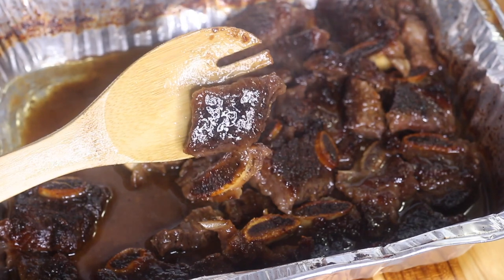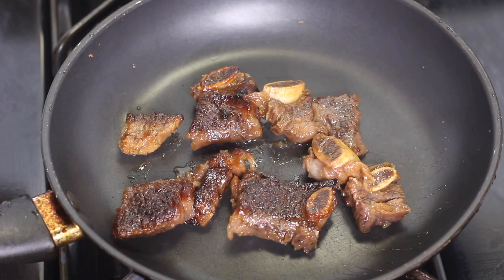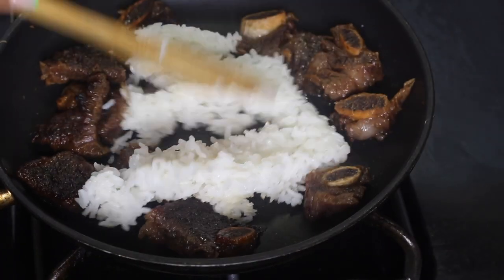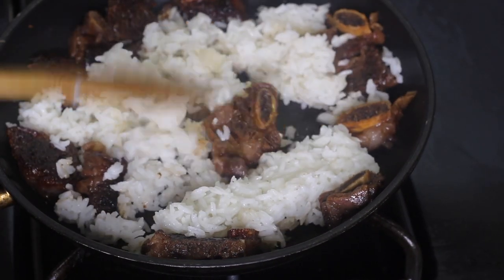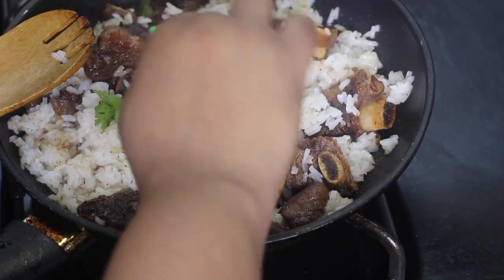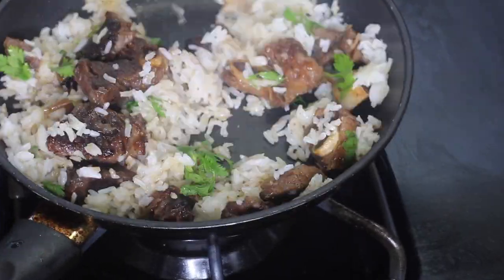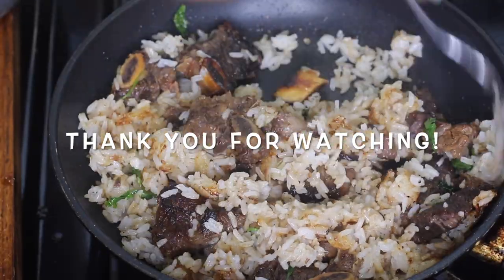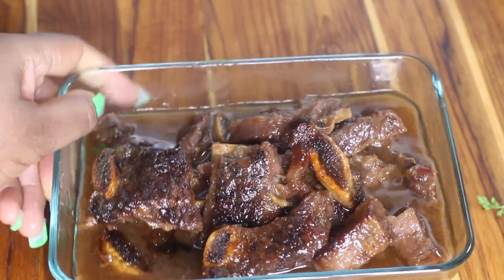If you'd like, you can mix your beef ribs with some cooked white rice. I stir-fried mine in a frying pan with a little bit of the sauce from the pan, added some fresh cilantro — you could also add fresh scallions — and just cook it together for about three minutes. That makes a nice quick and easy dish, or just serve the rice on the side. The ribs are so delicious!